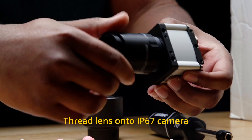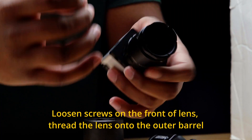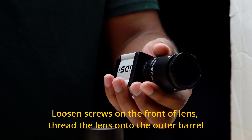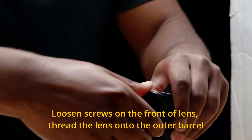The important thing here is that you're finger tight — this will allow us to get to the next step. Using the 1.5 millimeter Allen key, loosen the front screws on the front of the CW series lens and thread the lens all the way into the outer barrel. This will allow you to get the proper grip on the lens in the next steps.